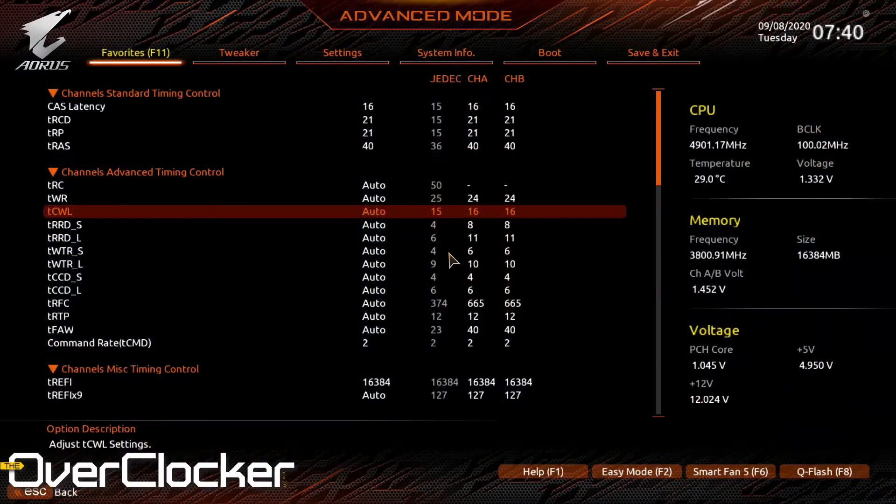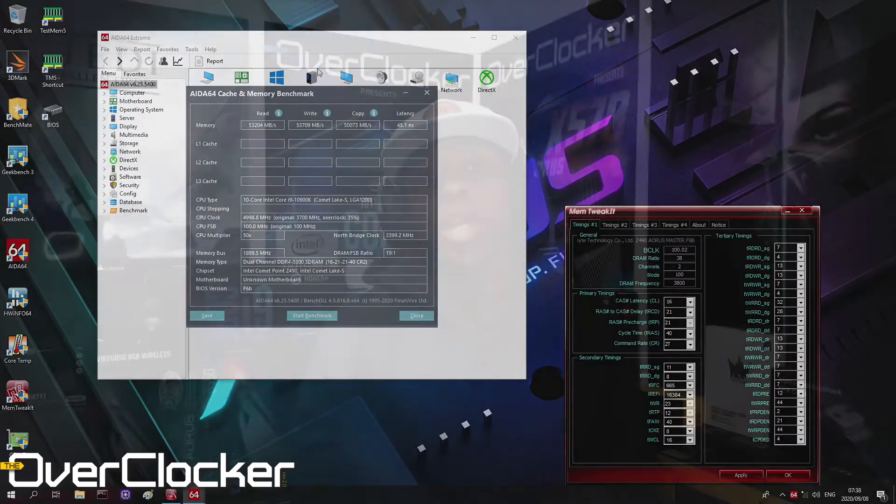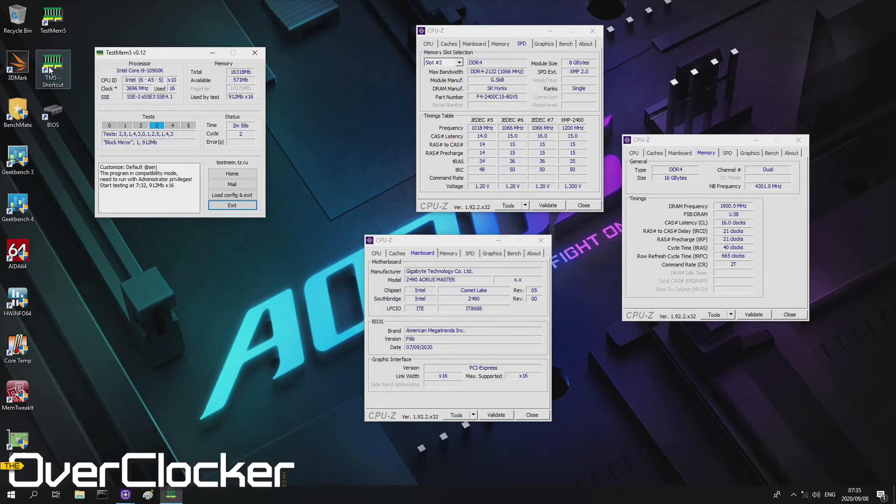The reason I say 3800 is that 3866 requires you to train the memory on the motherboard first before you can post at that speed. You can set 3800 with the settings I have on screen, and the system will post and boot every time. The issue with 3866 is you first need to load a 3800 or 3200 profile — you can't just jump to 3866 unless you're willing to wait for memory training. During training, you'll see the motherboard loop codes like 4A or 44, then 2C repeatedly. It doesn't mean the memory isn't working; the motherboard just needs to train at that frequency and timings.